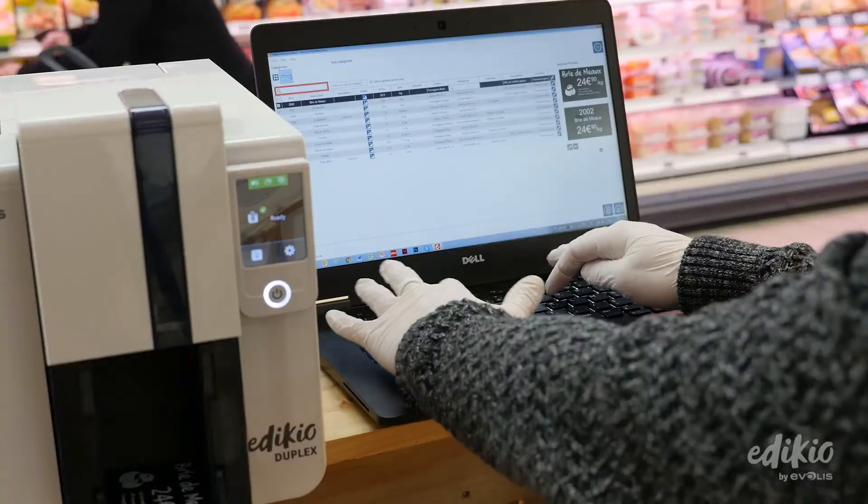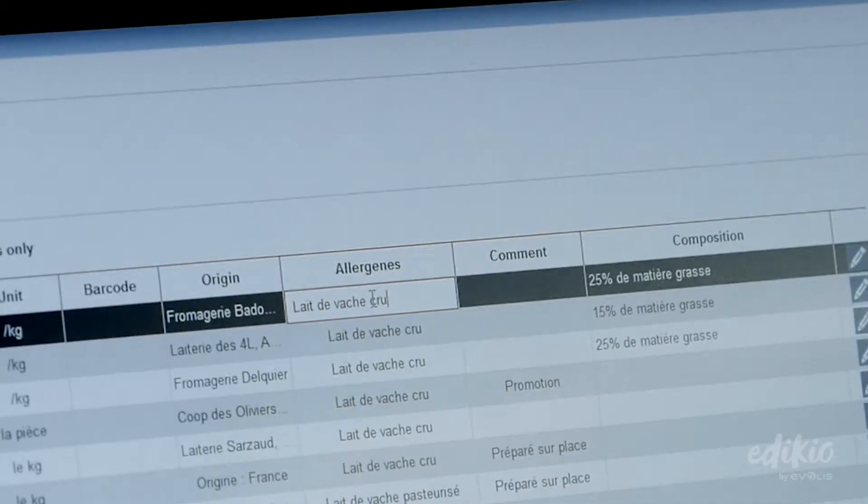Pick your product, change its name or price, and click Print. Your price tag is printed in just a few seconds.